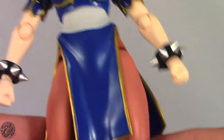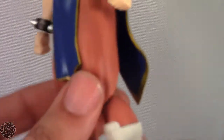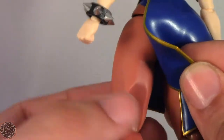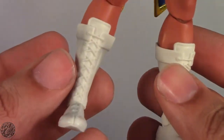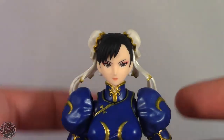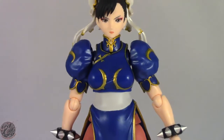Her thighs are probably the main feature of Chun-Li — she has these really muscular thighs and it looks really nice. It's a little bit of a shame they sculpted out a lot of her knee on the back, but that's just to help with the articulation so it's forgivable since you're really not going to be looking at the back that much. She also has white boots with some gray shading. Overall I really like the way Chun-Li looks, and she has a lot of articulation to back it up.